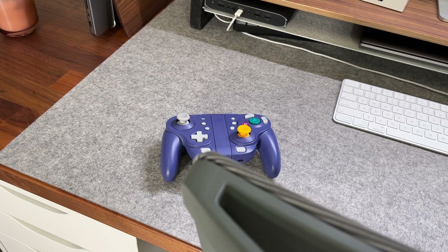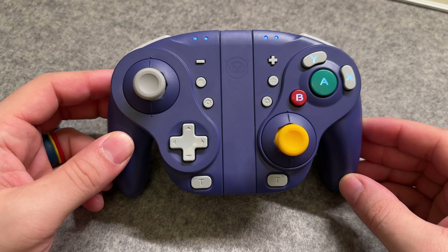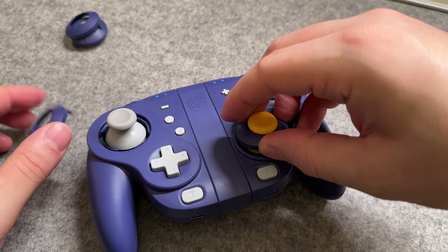Back in the Super Smash Bros days, the GameCube controller was a popular pick, and that carries to this controller as well. It even has the fighting game thumbstick gates, which are easy to swap out at any time on each joystick, and this helps with your directional positioning.